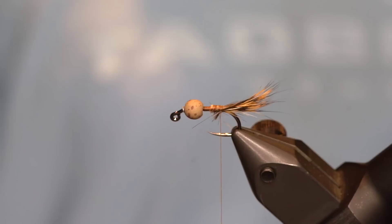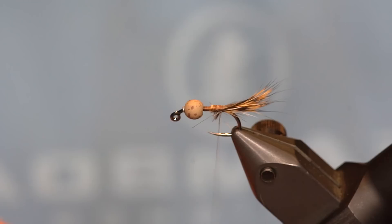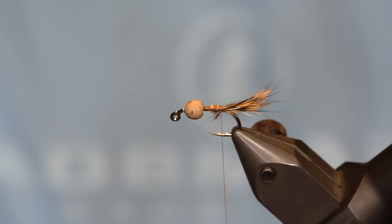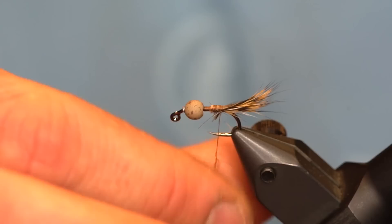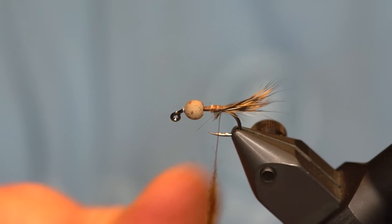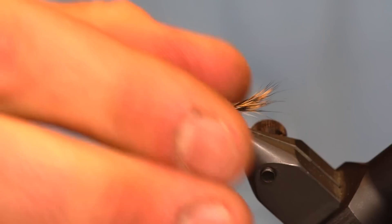For the abdomen, we're going to be using Trout Hunter dubbing in dark honey, which we're going to spin in a loop — a technique called rope dubbing. First, I'm just going to hit my thread with a little bit of dubbing wax to keep the dubbing from sliding around. With this you can make a fairly thick noodle, and since it's going to be spun, the noodle will compress quite a bit.